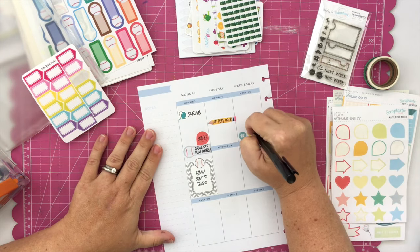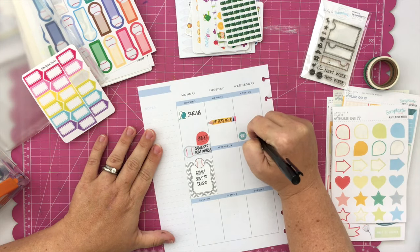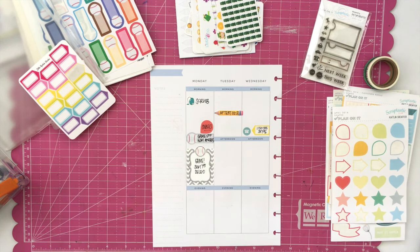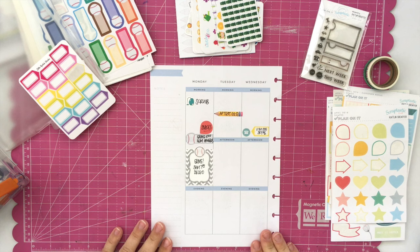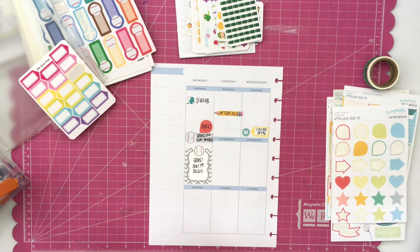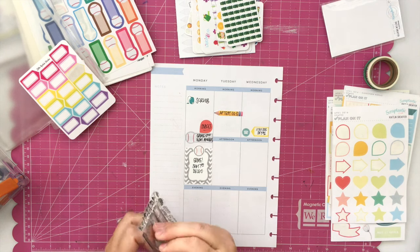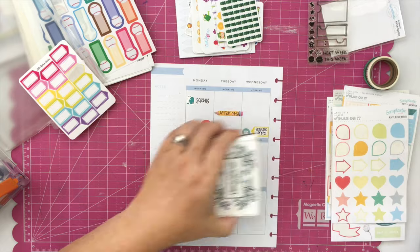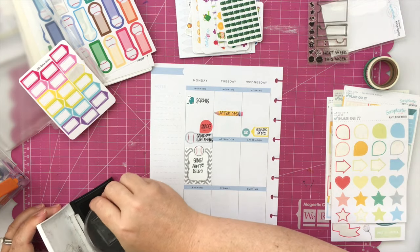The Little Radish sticker is a little arrow-looking sticker, kind of like home plate in baseball but more like an arrow, just to notate the phone call. That is one of my favorite ways to do it in this planner — pointing to the little icon sticker or stamp. I don't know how I got started doing that, but I really think it's fun.